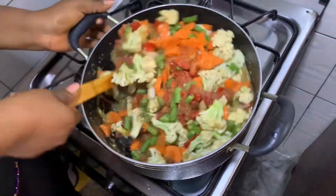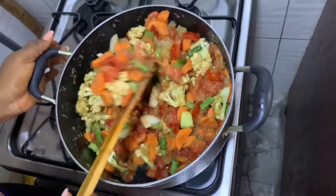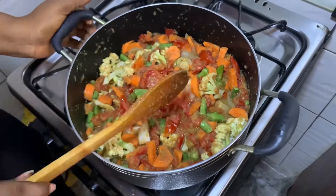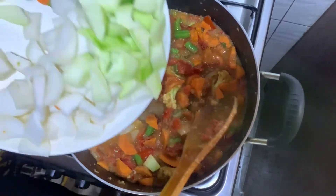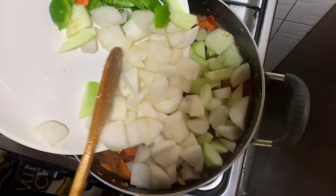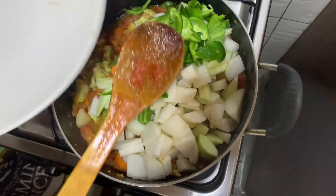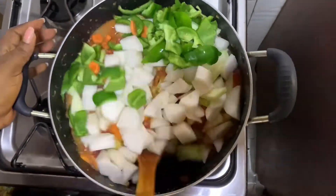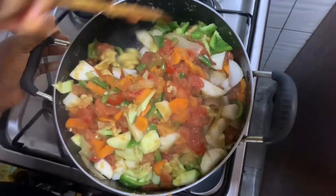Now I'm going to add the remaining vegetables — the white carrots and green pepper — to my sauce. I'm going to stir this and then leave it for a few minutes.